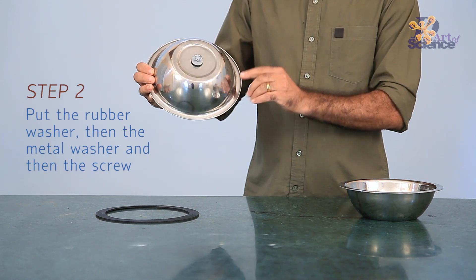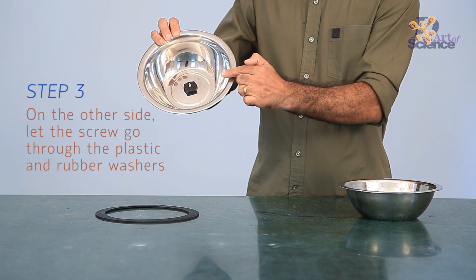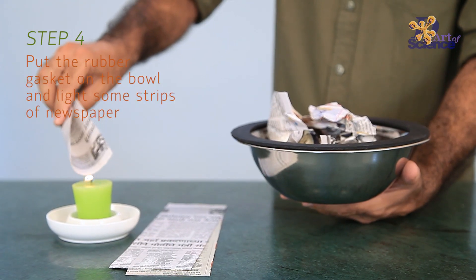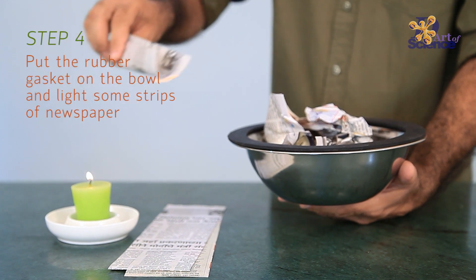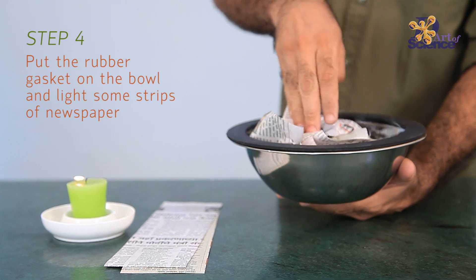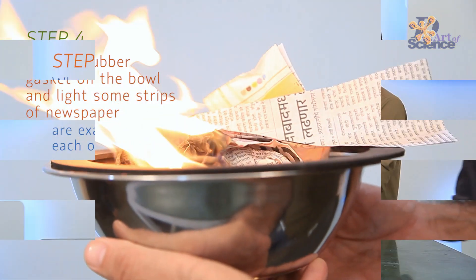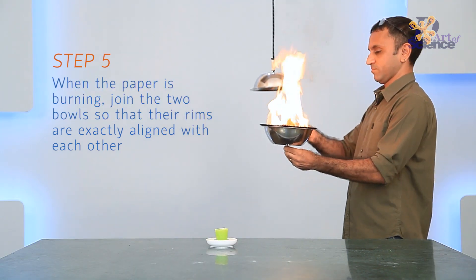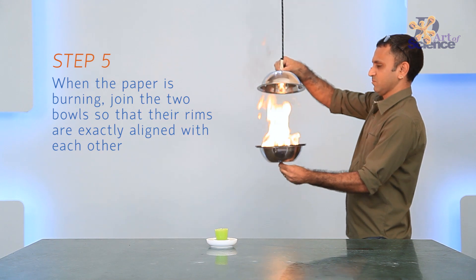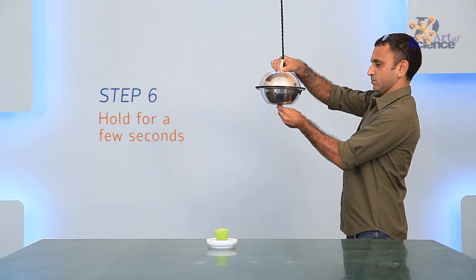not even air. This experiment has been inspired from the Magdeburg hemispheres that were designed in 1656 by the German scientist and mayor of Magdeburg. In both the experiments, hemispheres of equal sizes were used. While the German scientist removed the air between them using pumps, we used fire to burn out the oxygen to create a partial vacuum, and then the atmospheric pressure holds both the bowls together.